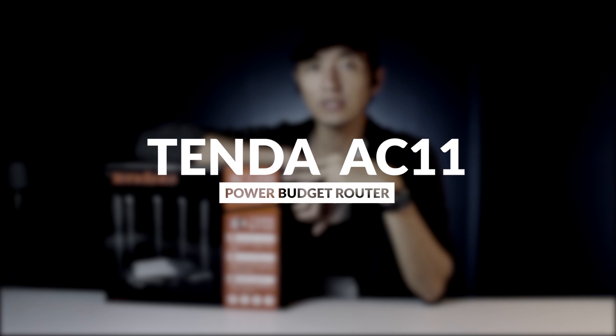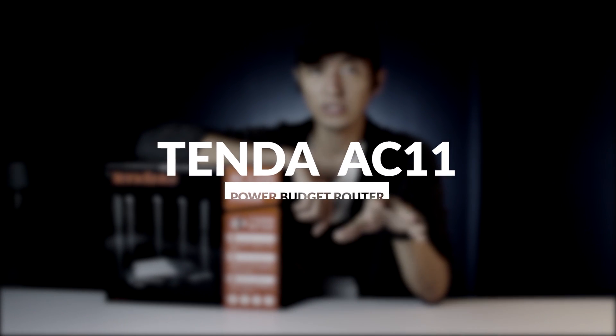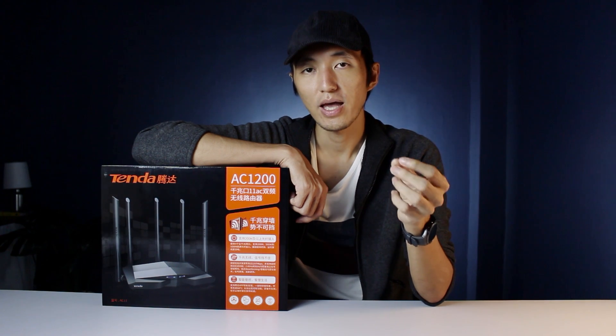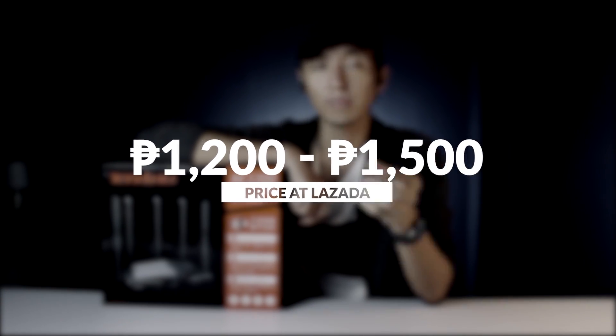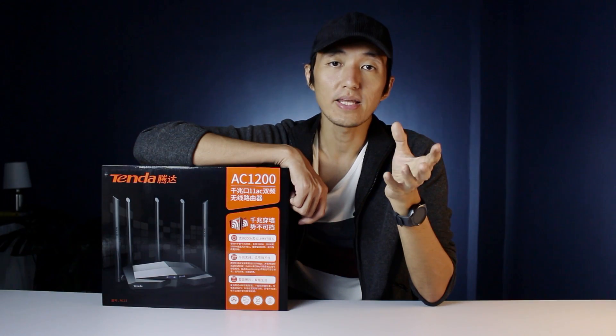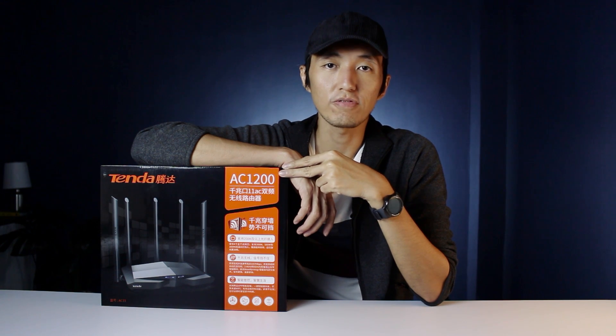This is the model Tenda AC11. Unfortunately, hindi siya available sa stores dito sa Pilipinas kasi retail siya for China. But we can always buy at Lazada since available naman siya doon, and it's priced around 1,200 to 1,500 pesos — depende na yun sa seller. So if you're planning to buy a router and gusto nyo lang malaman kung nagwo-work ba talaga to, watch this video — let's unbox it and find out if sulit nga ba na bumili tayo ng AC11 from Tenda.